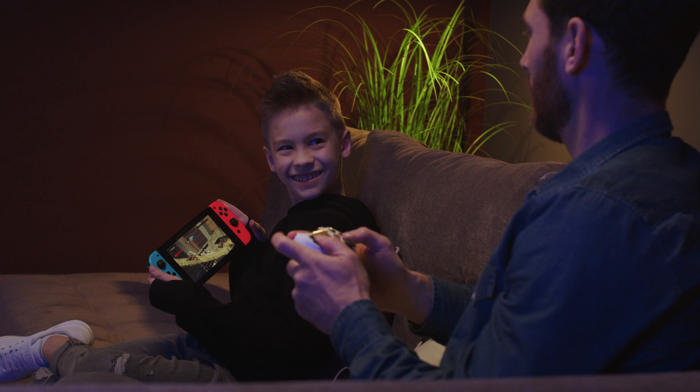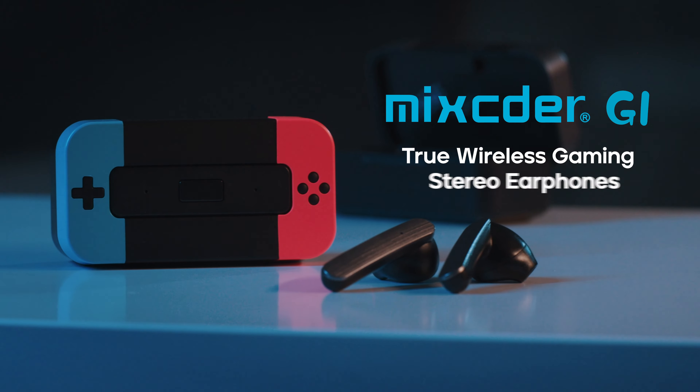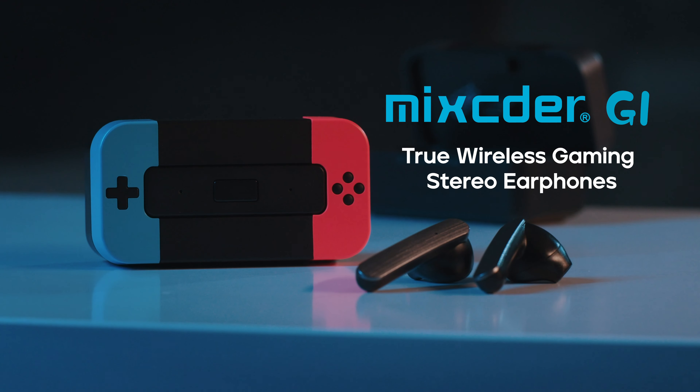Are you a fan of console games but the never-ending story of losing and buying new Bluetooth adapters is wearing you down? Here is a great solution. Meet Mixtor G1 True Wireless Gaming Stereo Earphones.